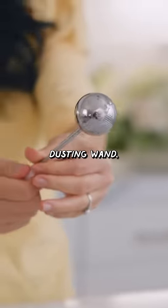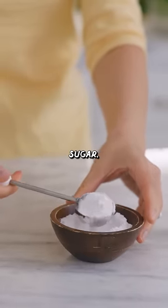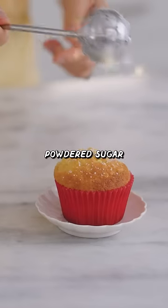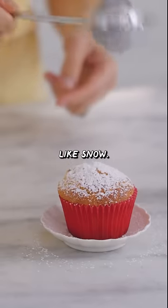This is a fairy dusting wand where you're supposed to be able to fill this ball with powdered sugar. The handle has a twisty thing where you can close it so you don't make a mess. And then you can dust the powdered sugar over your favorite baked goods, super even like snow.